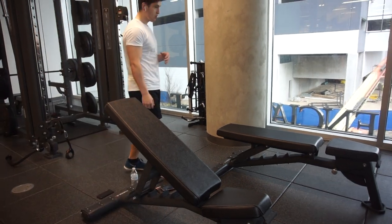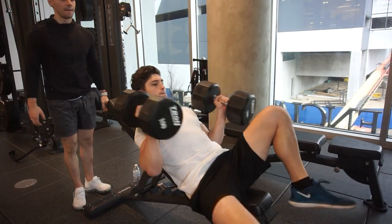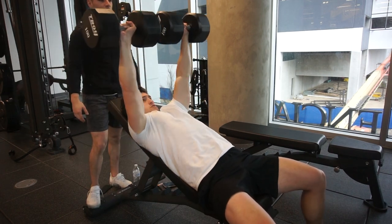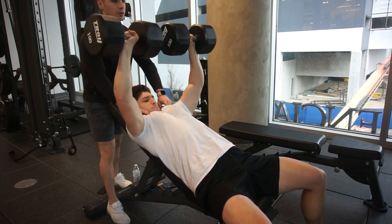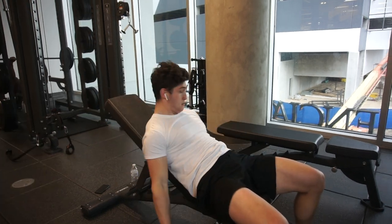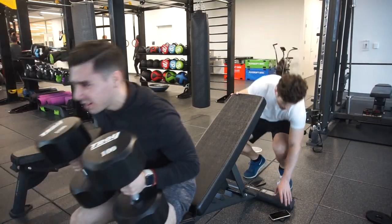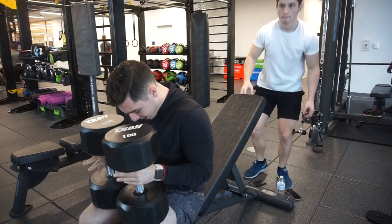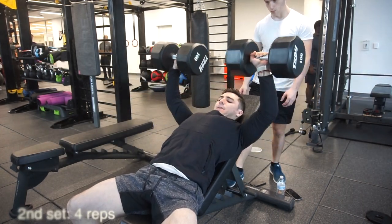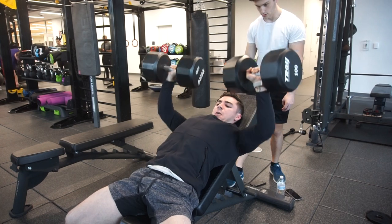We started off by doing incline dumbbell press, which is one of my favorite movements. I prefer this over barbell because at the top you can really squeeze your chest. My gym partner — I finally found a good one, he keeps up pretty well, we're around the same strength, so we don't have to re-rack weights. Find yourself a good lifting partner that motivates you. I met him in the gym and we've been lifting together ever since.